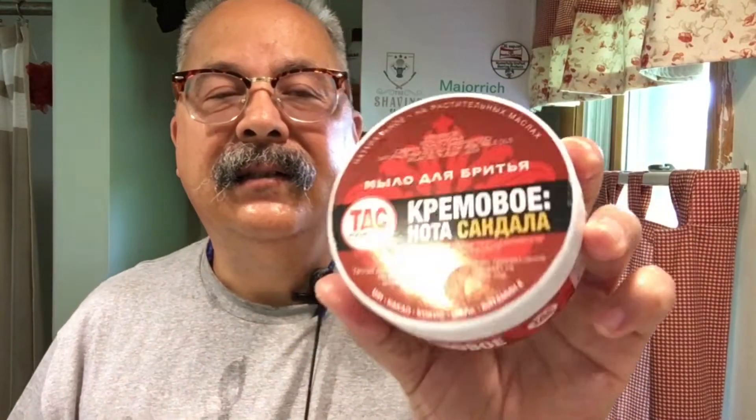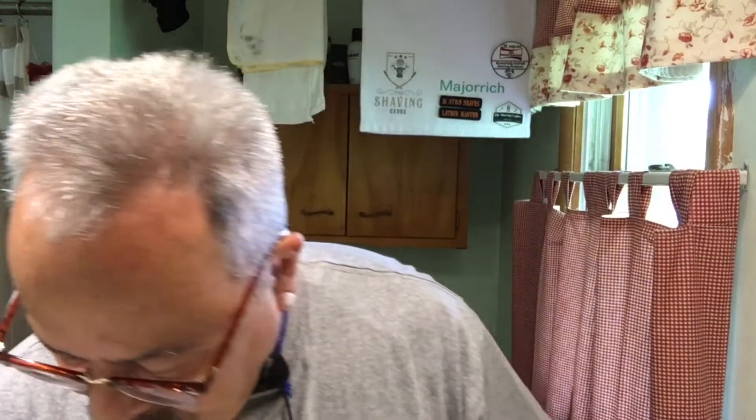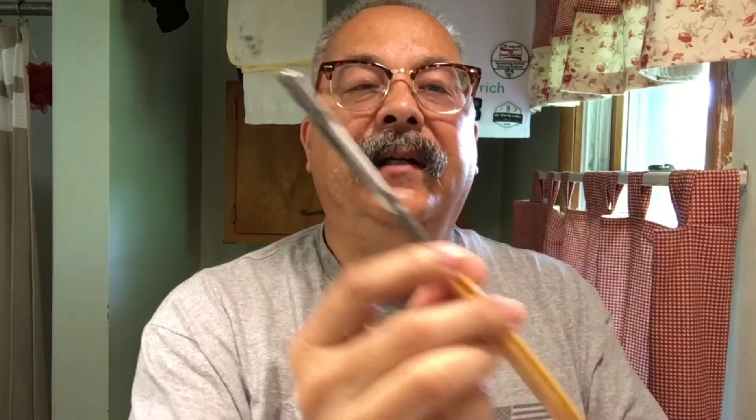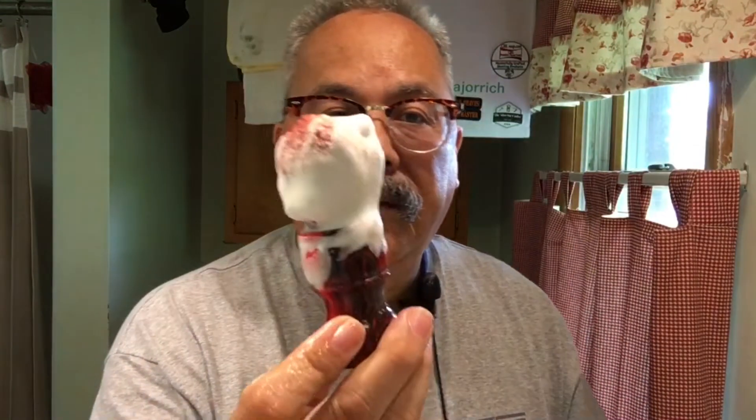To review: we used TDS's sandalwood soap — nothing on the packaging looks like it says TDS, and neither does it look like it says sandalwood, but that's what it is. We used primarily a Case Red Imp razor, been rescaled, and did half a pass with the gifted bangle — a Sheffield bangle. Brush was a red synthetic.